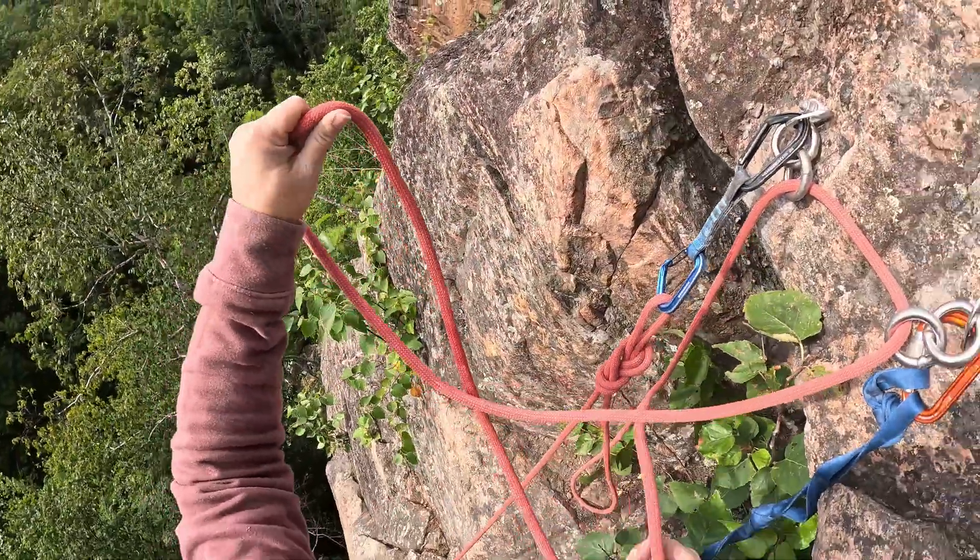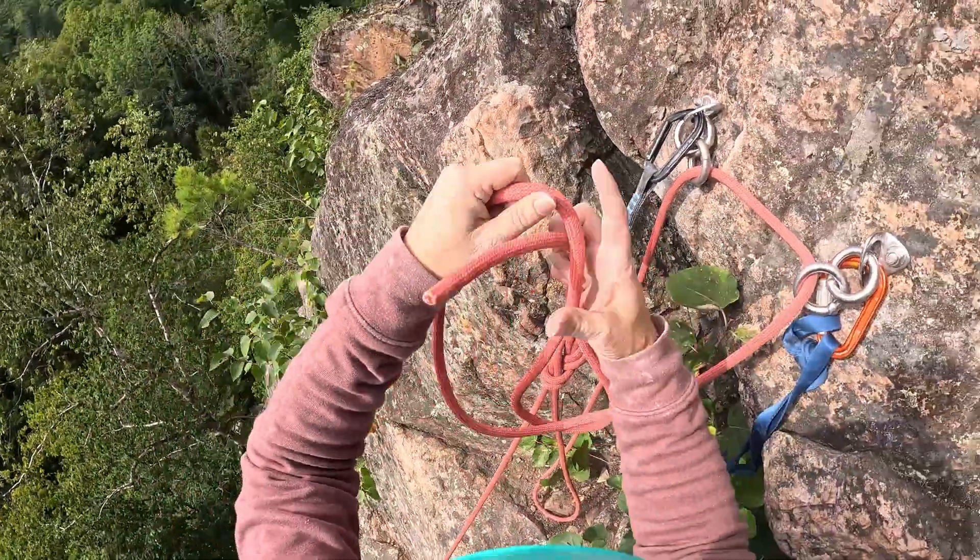As soon as that's done, you retie yourself — you retie the rope to your harness. Obviously there's nobody to check for you, so make sure you do it properly. Take your time for this — it's not a speed event — and always double check what you're doing. Don't slack off your knots or anything like that.